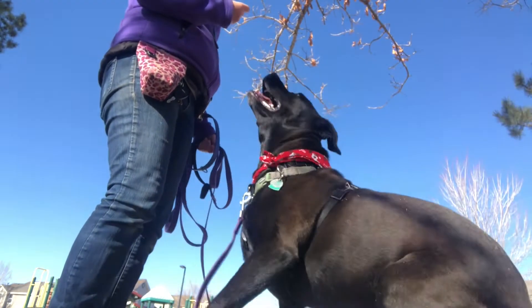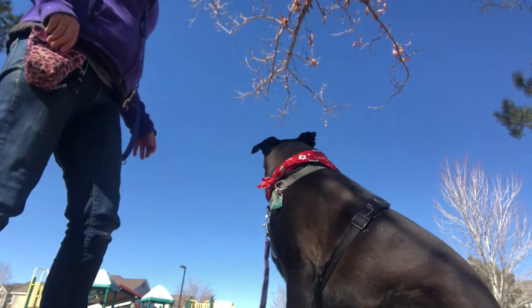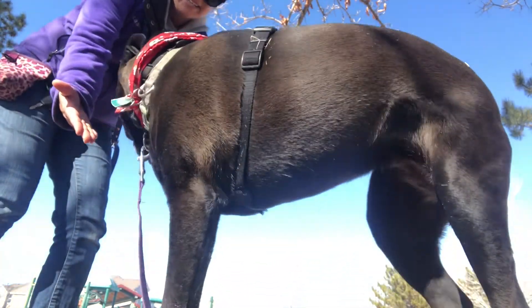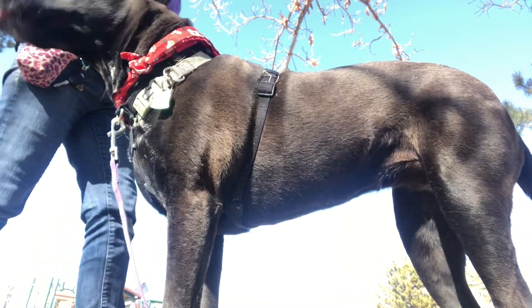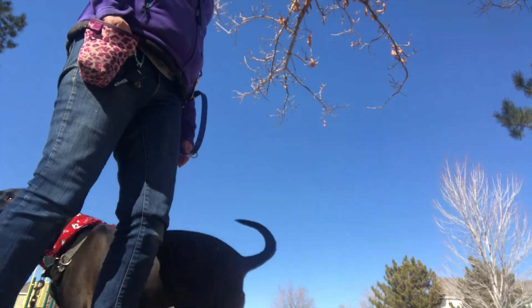This is my girl Sheena. Sheena is pretty advanced with her paw handling and paw tricks — she just wanted to offer a paw to me immediately. We are going to start working on seeing if she can offer me both of her paws at the same time. Sheena is actually pretty ambidextrous — she can offer both paws.